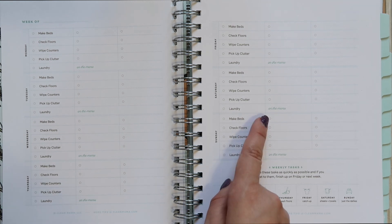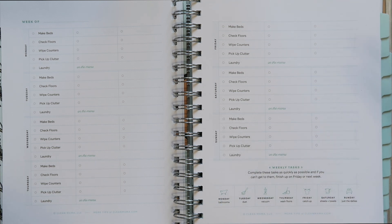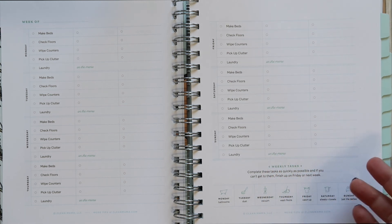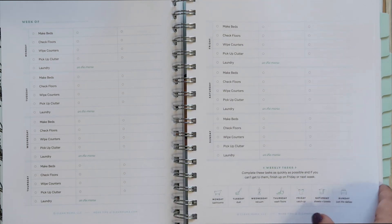Every day she has one through eight blank checklist items for you to fill in — whatever other homemaking or house tasks you have that day. You can lay out your entire to-do list for the week here. At the bottom, your weekly tasks are written as a reminder: Monday bathrooms, Tuesday dust, Wednesday vacuum, Thursday wash floors, Friday catch-up, Saturday sheets and towels, Sunday just the dailies. There's also an 'on the menu' section to write your dinner plans.